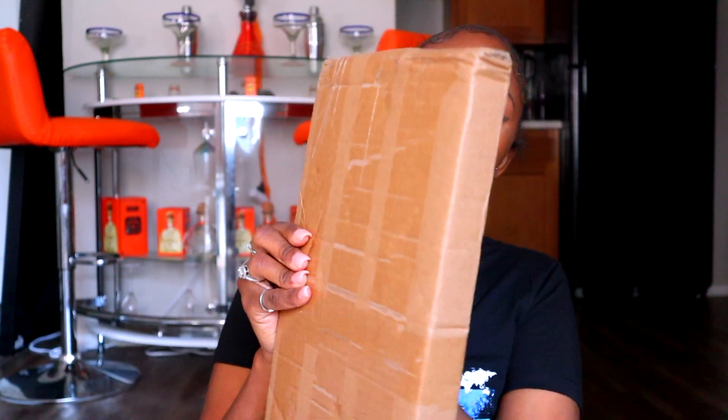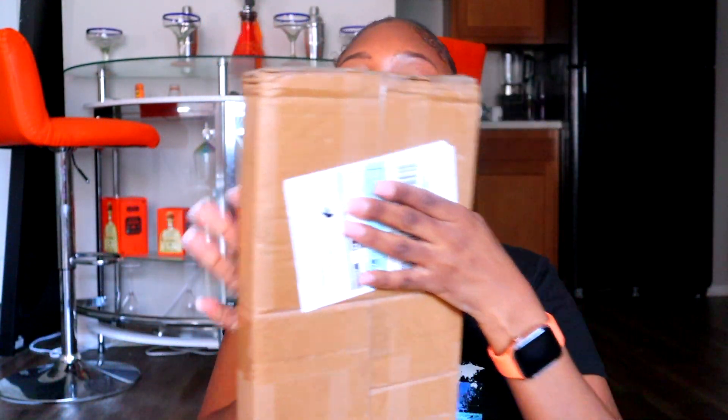I got a package from Amazon and I'm going to show you guys what I ordered.